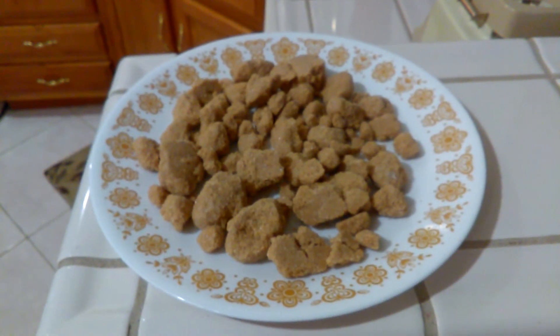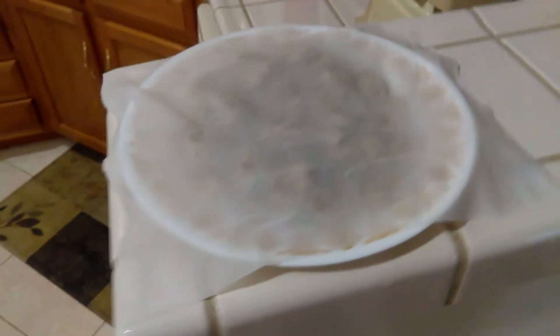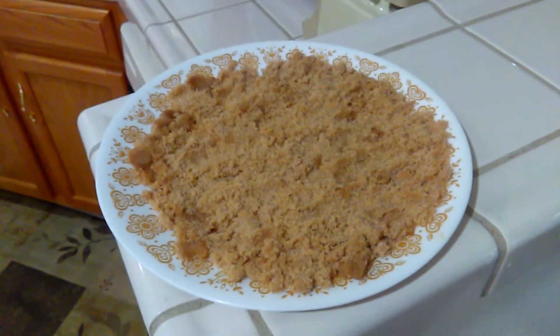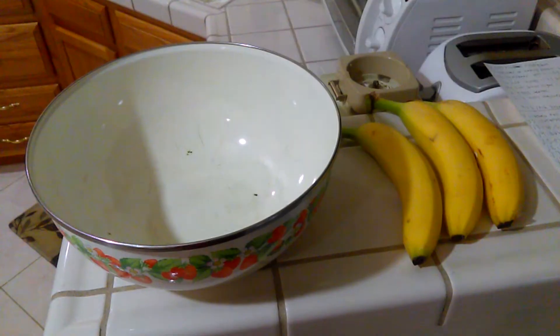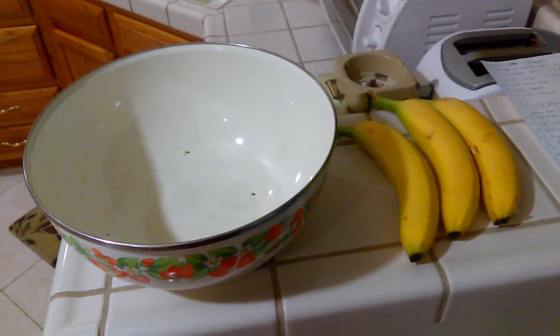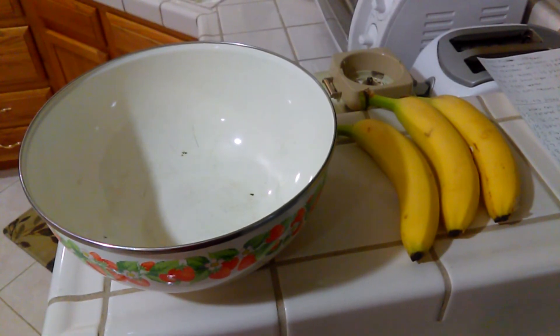If your brown sugar happens to be hard like mine is, you can put a damp paper towel over it, put it in the microwave, and microwave it for about 30 seconds — you might have to do it more than once. I had to do it three times to get it to stop sticking together this time. Two eggs beaten, and two and a third cups mashed overripe bananas, which would be 298 grams. I do not follow this measurement — it is the best ingredient, and as such, we must add more of it. This is the deviation in the recipe.